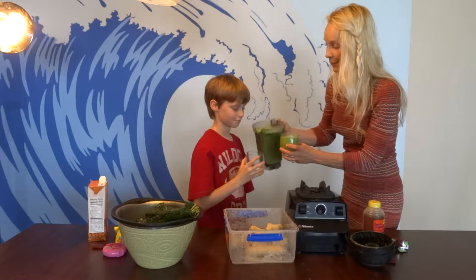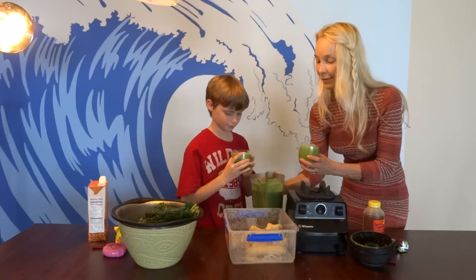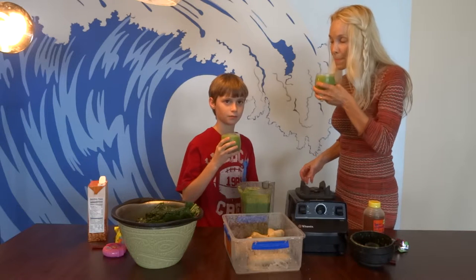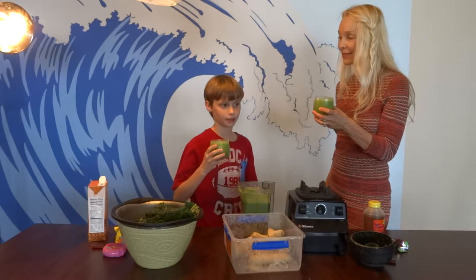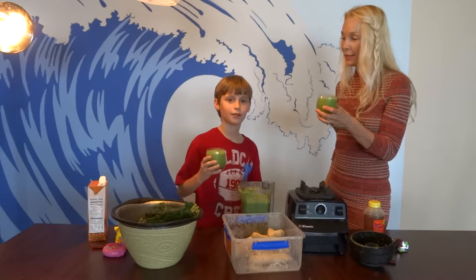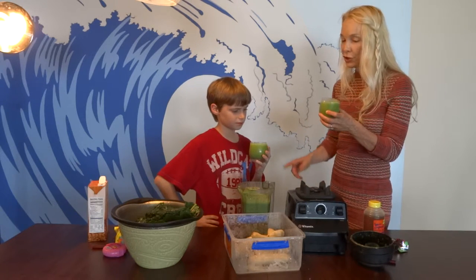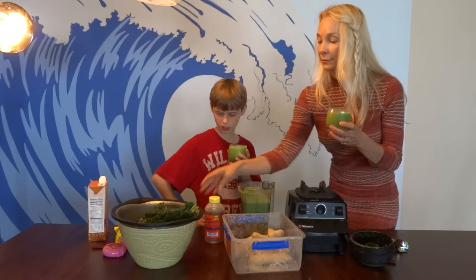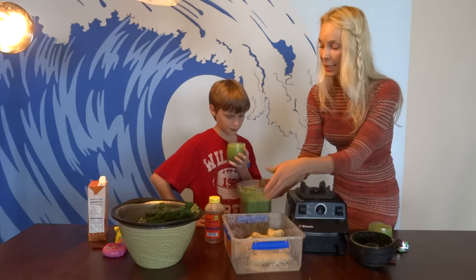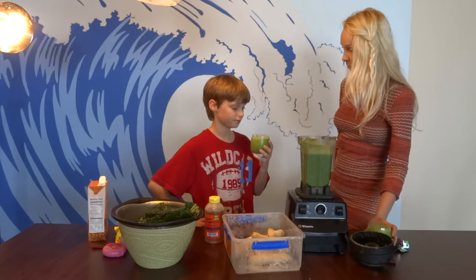Ready? And I want you to be honest — this is a green smoothie. Go ahead and give it a try. Cheers! This actually isn't that bad. It's a little tart though. What could you do to make it sweeter? More honey or more bananas. This is probably pretty good — it's fabulous!